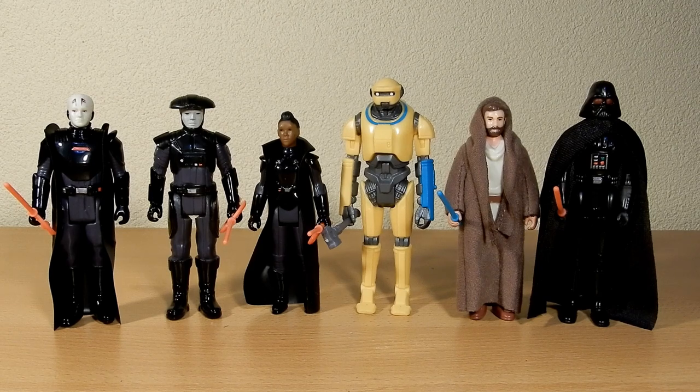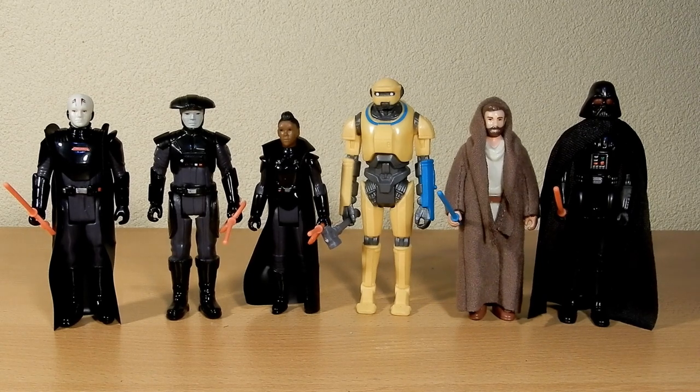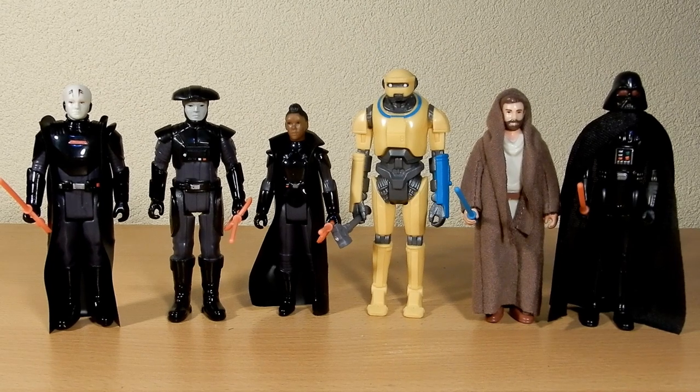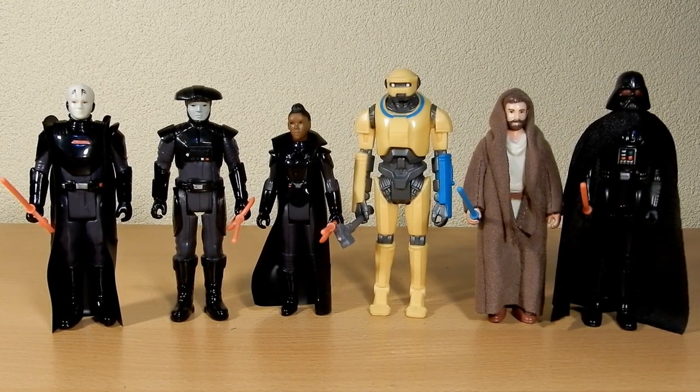There are three of these that haven't come out in TVC yet. I do have a 3¾-inch version of Ned-B but I haven't picked that one up — that was part of a Disney builder droid sort of set. But for the most part I'm pretty happy with these; they'll make a cool display, especially since I've got both waves of the Mandalorian set.